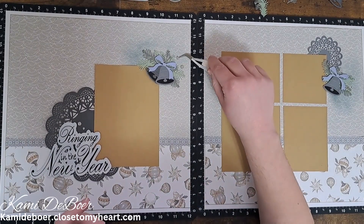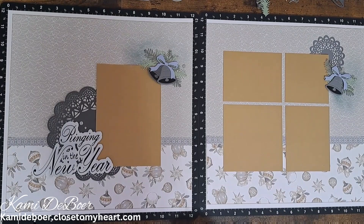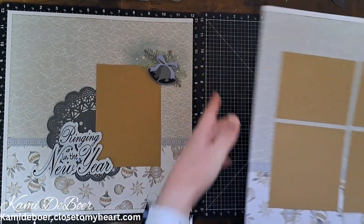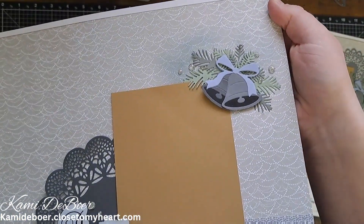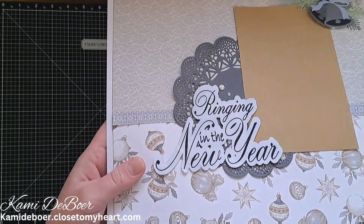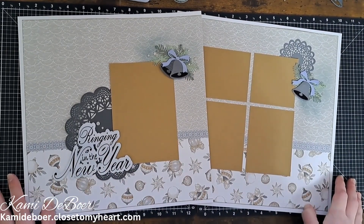Don't mind my dog snoring in the background - can you guys hear her? I think I am going to call this layout finished for now until I get pictures. Here's how those embellishment clusters turned out - I love the glitter on those. Don't forget to let me know down below what you did for New Year's and how you rang in the New Year. Until next time, live a life worth scrapping! Bye guys.